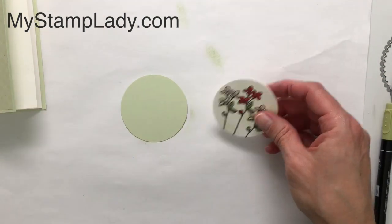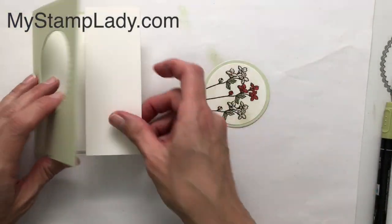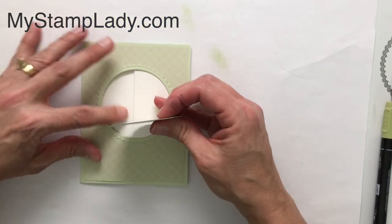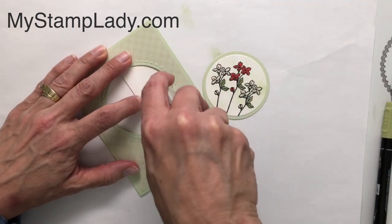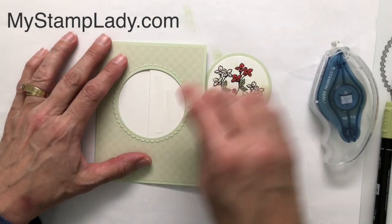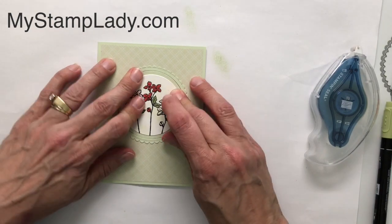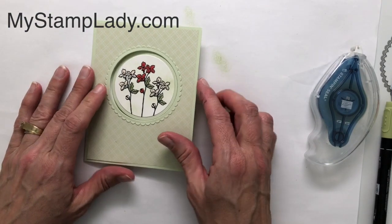You want to get that first bit off on some scrap paper first, then place this right onto the piece. When putting the circle panel down, make sure you don't put adhesive on the part that would stick to the background. Because the entire piece isn't adhered down I'm going to use a little bit of the Stamp and Seal Plus — it's a bit stronger. I'll put adhesive just on that part, then place the circle in the center and press it into place. When you open it up, it'll be positioned in the right spot.